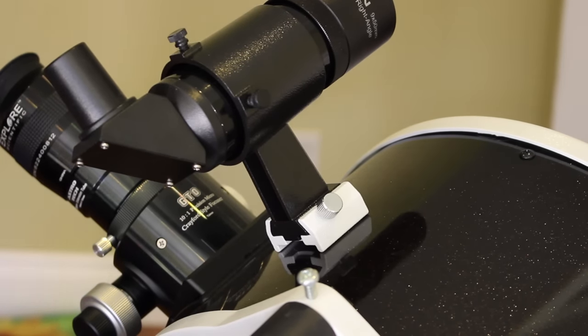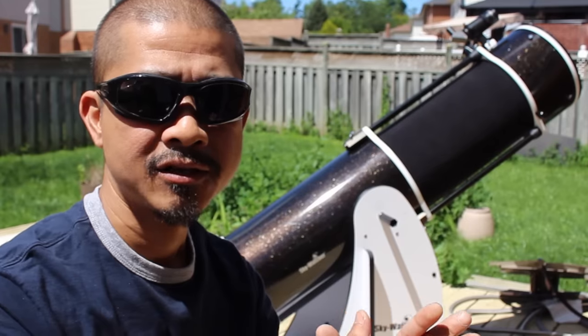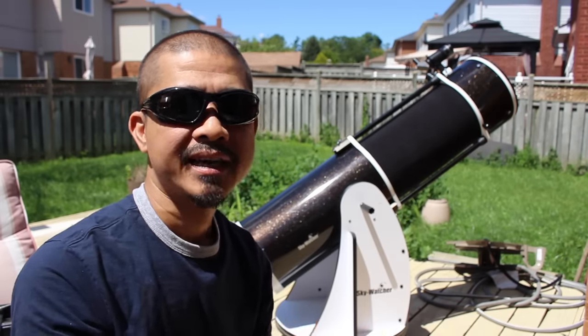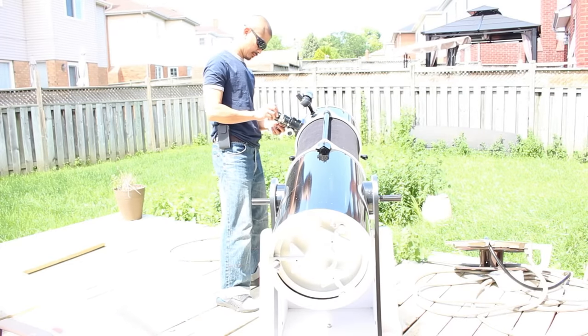Using your finder scope is just one process in a series of alignment steps of ever increasing magnification. For example, my first step is to point the telescope in the general direction of the object and then use my Telrad to refine the alignment. Then I use the finder scope to further align it, and finally use the eyepiece. They must all be pointing in the same patch of sky.